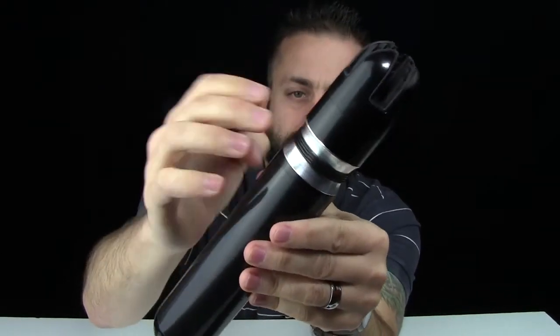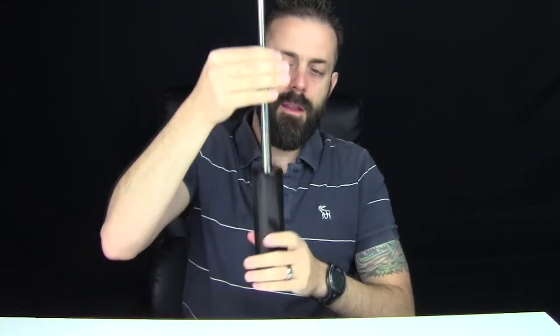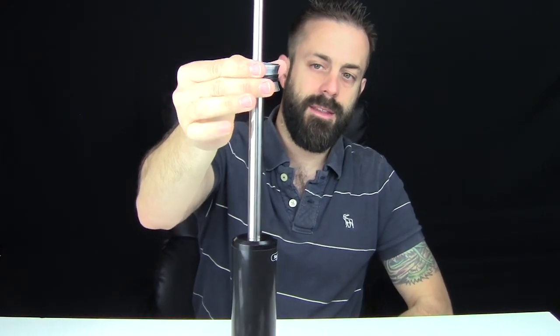Around the cap where you hold it, there are three black rubber O-rings and they're just designed for grip. So while this thing is extended, that's what you're going to grip onto — just like that.